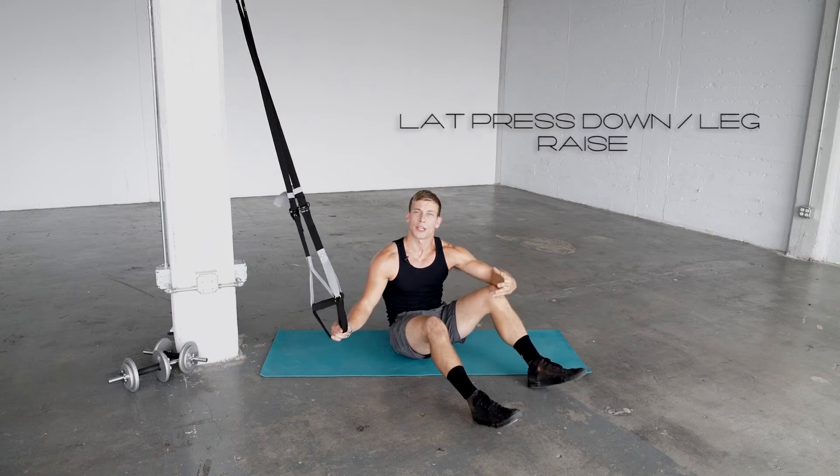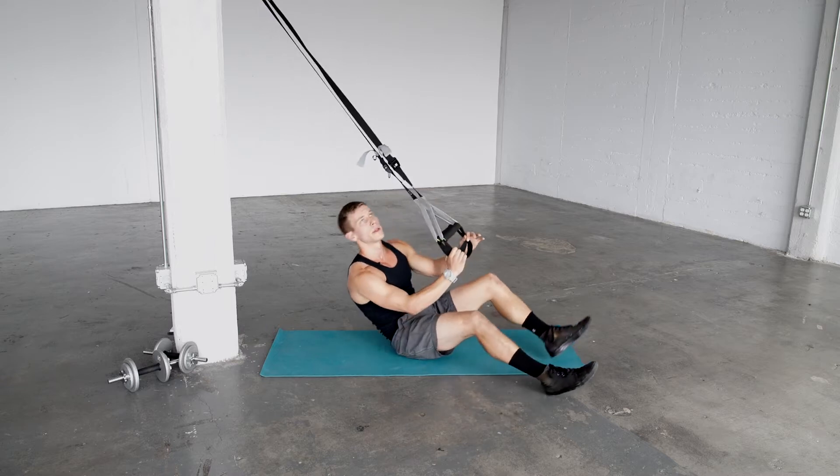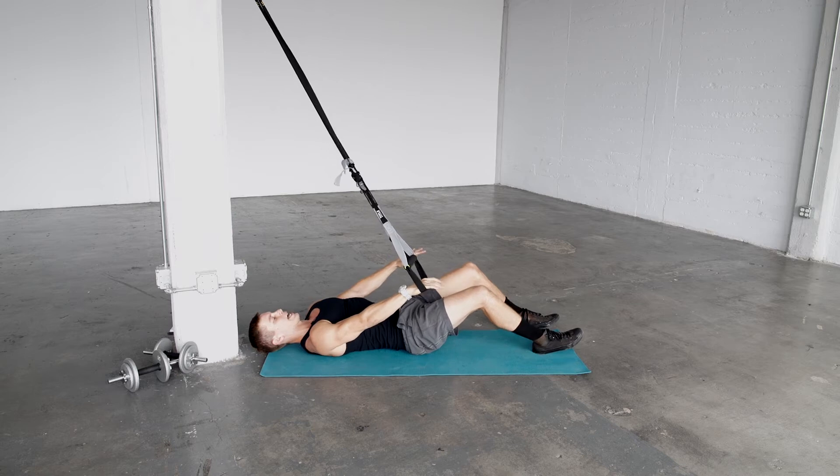This exercise is called a lat press down leg raise. Get the suspension trainer to full length. Get your head just above the anchor point, arms extended out by your sides.